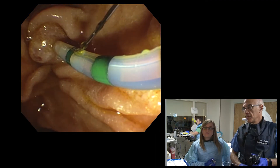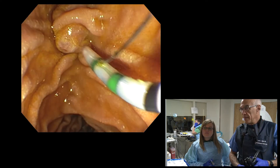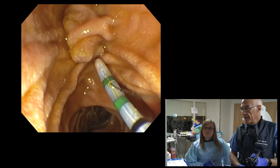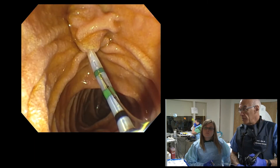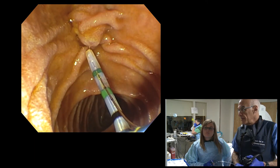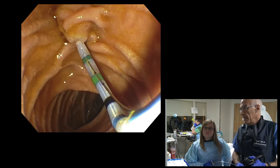I really think we're dealing with papillary stenosis, which is why there's some difficulty getting in. I'm nicely engaged. As you see, I'm engaging with a bowed tome so I get that upward angle, which is the angle I expect the bile duct to be.